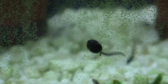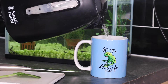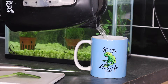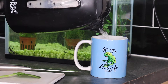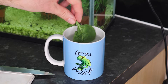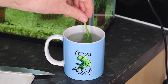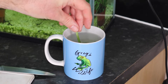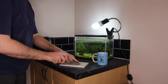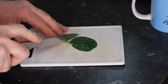My food of choice for tadpoles at this stage of their lives is spinach. It's incredibly easy to prepare. Just boil some water and pour it into a cup. This wonderful Greg's Wildlife mug is available to buy for yourselves, by the way — there's a link in the video description. Take your spinach leaf and dip it in the boiling water for about 10 seconds. This softens the leaf and makes it easier for the tadpoles to chew on with their tiny little mouths, without destroying all the nutrients by boiling it for too long. Then cut it up into small pieces and float on top of the water.